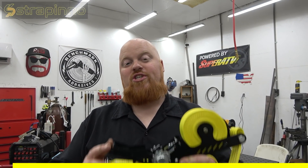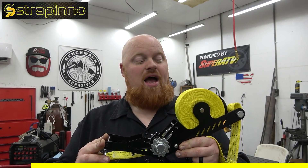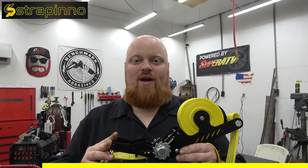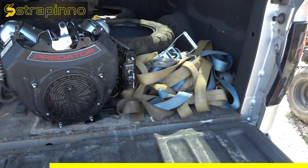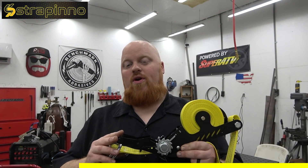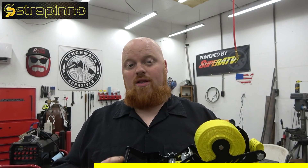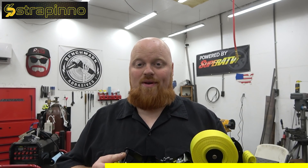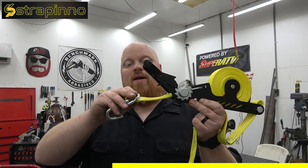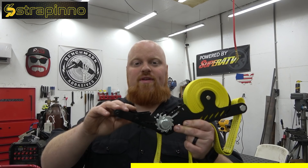We're going to take a real quick break to talk about the sponsor of today's video which is Strapino. Strapino has the highest quality ratchet straps I've ever seen. I am in love with these things because everybody knows if you own ratchet straps — you have a truck or a trailer — in either the bed or the back seat you have a big old jumbled messy tangled up pile of ratchet straps. With Strapino you're not going to have to worry about that because they pull right out and they retract right back in. You don't have to worry about rolling everything up nice and neat.